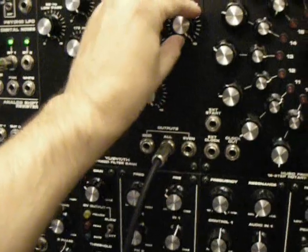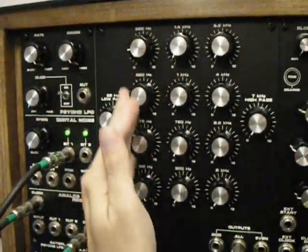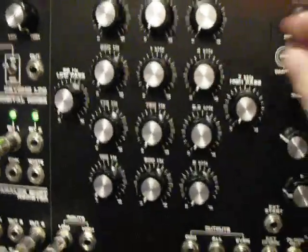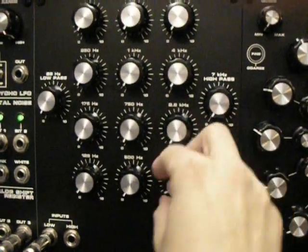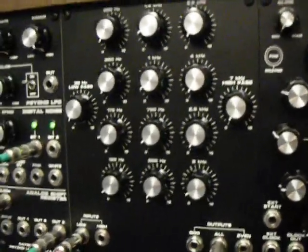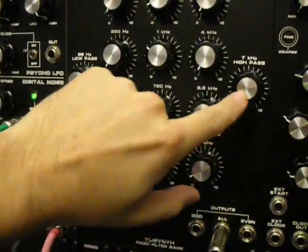Let's go ahead and turn all these down. You can hear a little bit of bleed through there, but it pretty much cuts the sound all the way out. Let me bring up these bands one at a time. I rearranged the way the knobs laid out — I have the low here and it goes up through the three rows vertically, then the high over here.